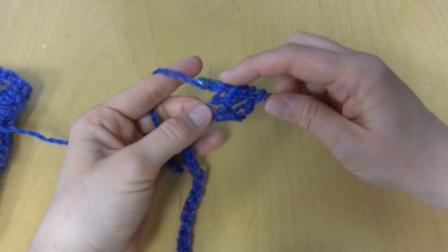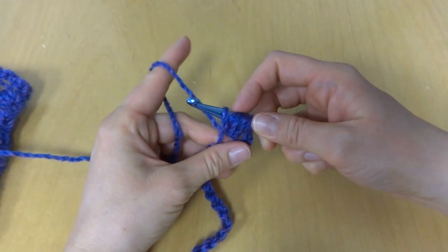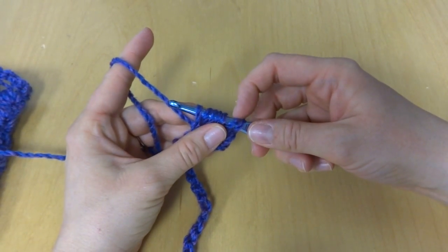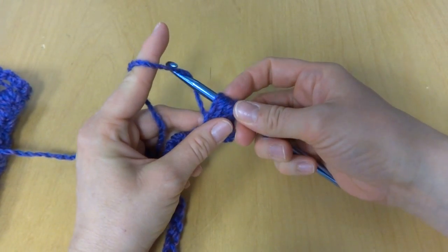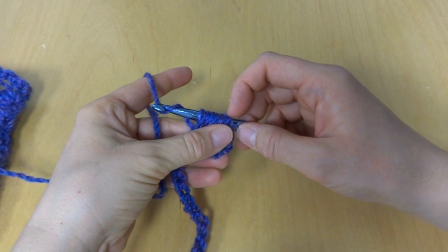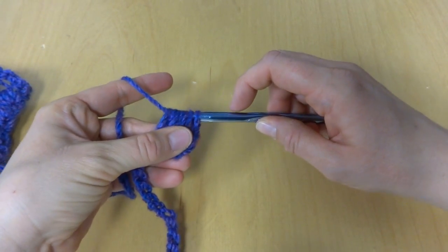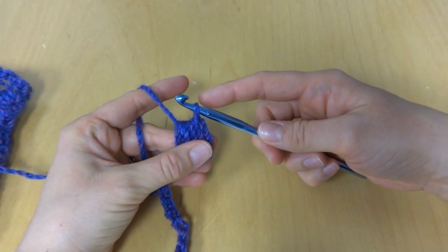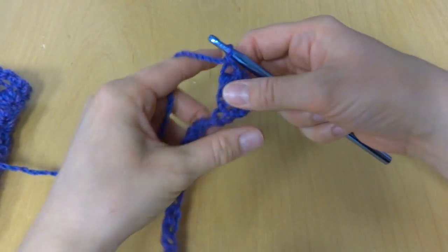Wrap yarn around hook, and you're going to draw through all these loops — just like that. And then chain 1. Let's do that again.